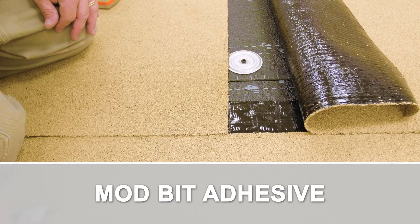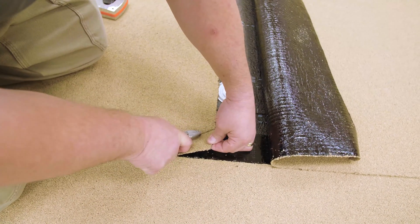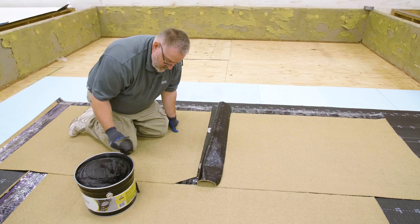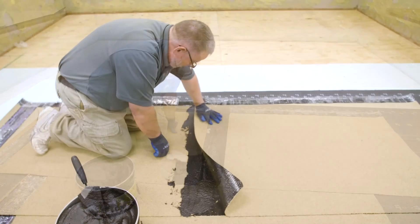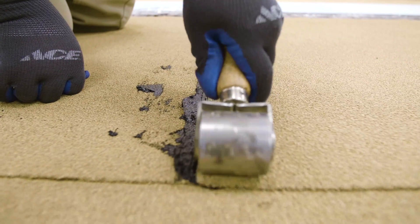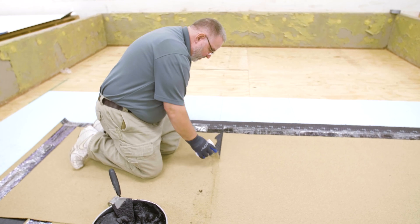Modbit Adhesive: Overlap the sheet a minimum of 6 inches. At end laps, trim the top corner at a 45-degree angle. Apply 421 Modbit Adhesive approximately 1 1/8 inch thick over the entire seam area. Set the top sheet into the Modbit Adhesive and roll with a 2-inch roller. Apply loose granules into the Modbit Adhesive bleed-out to mask the seam.